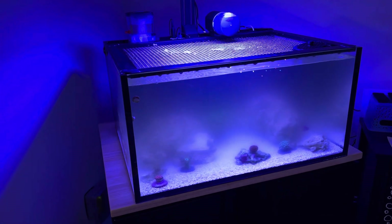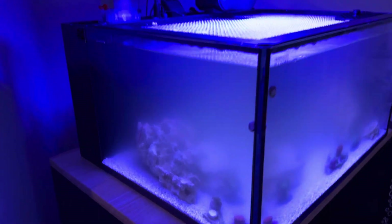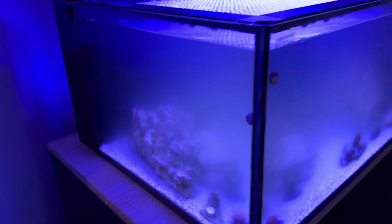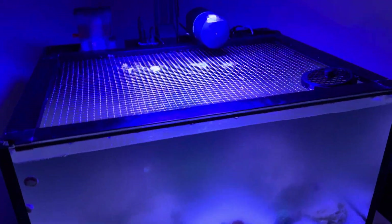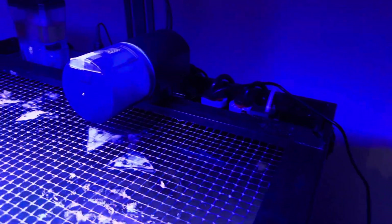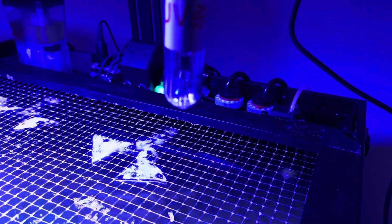You can kind of make out the rockscape inside. It's actually not as bad as it was, because I have had a little UV sterilizer running on this thing. Just a little three-watt UV sterilizer that I got on Amazon. Let me go ahead and hit the off button — the little UV sterilizer is right here, this guy.